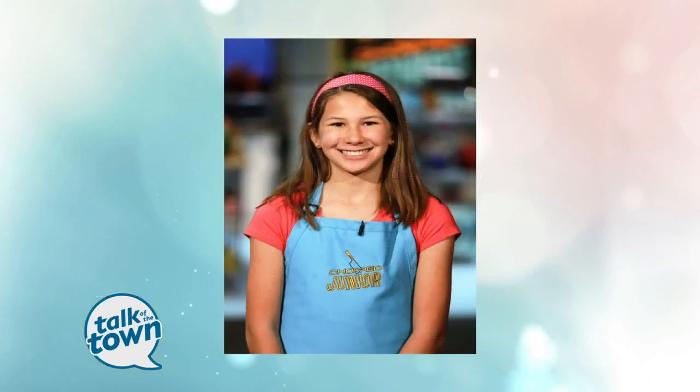Jenna is going to be on the premiere of Food Network Chopped Junior coming up on Tuesday, August 29th. Congratulations and good luck with everything, and thank you for being with us today. She's at Auburn Elementary School, so if you're watching in social studies right now — yay for Jenna!